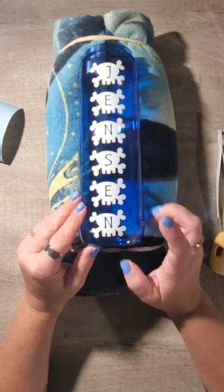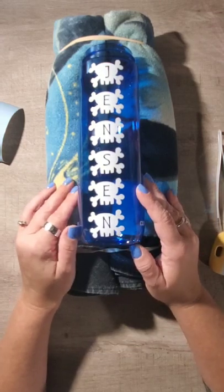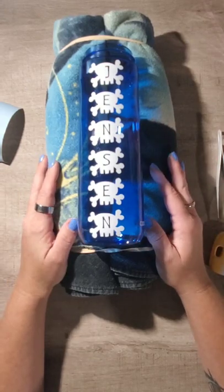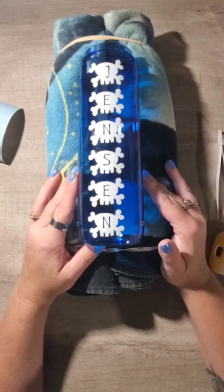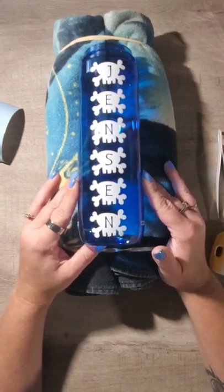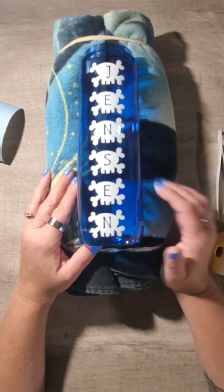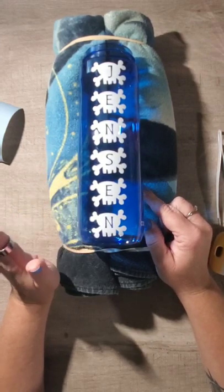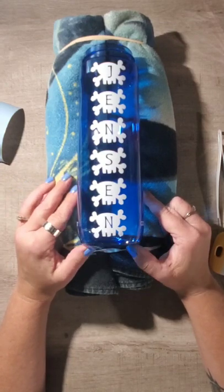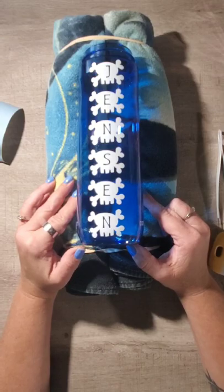This is his second water bottle — my son had another one last year and the vinyl is still good on it and the water bottle is still fine, but as everybody knows, when a new school year starts you have to have new everything. If this tutorial was helpful, please give me a thumbs up, subscribe for notifications so you can get other tutorials, and comment below if you have any questions or if there's a tutorial you'd like done. Thanks for watching, bye bye!